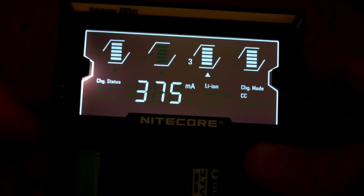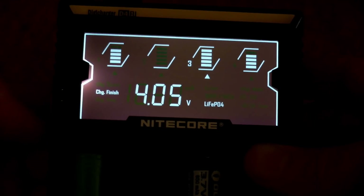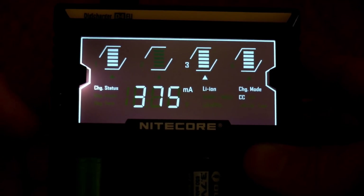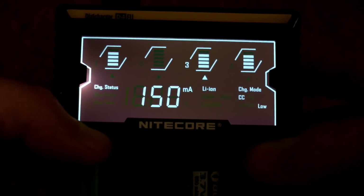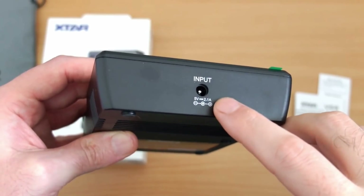It's still a very popular charger because for a lot of people it will charge 18650s very well. You can also adjust down the current and do lithium iron phosphate charging, which you can't do on quite a lot of the chargers out there. So it's still worth considering.